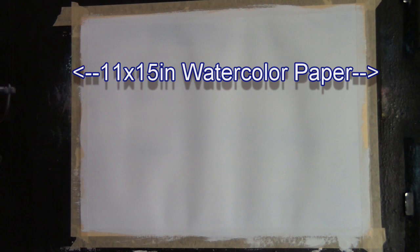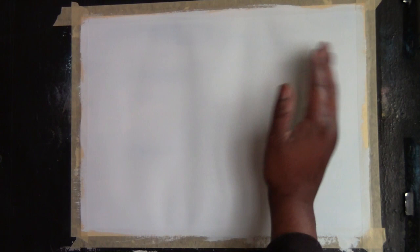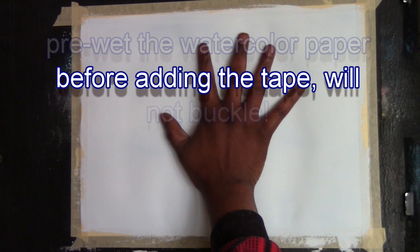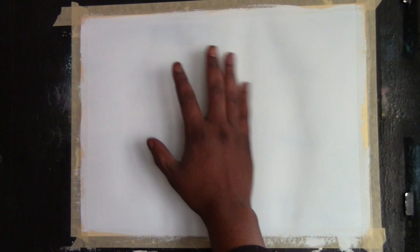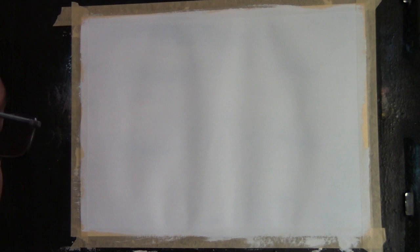What you're looking at right now is an 11 by 15 inch watercolor paper. I have primed it with just blue and white paint and it should be totally dry right now. You see some of the wrinkles because the tape is keeping the paper static. As I wet the paper, it buckles. The reason it's buckling is because I did not wet the watercolor paper first — if I had, I wouldn't get the buckling.